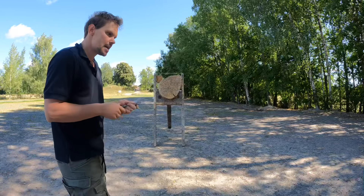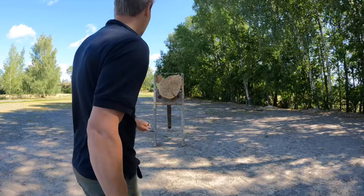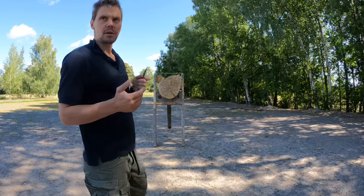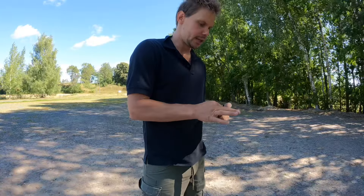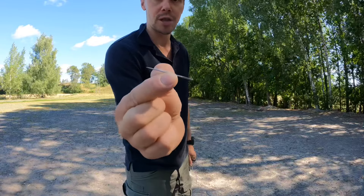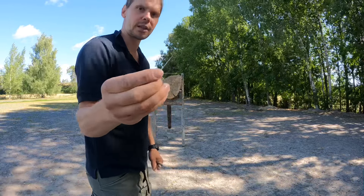The reason why instinctive throwers should have at least one set of light traditional bo-shurikens is that it gives you different training stimulus. It deepens your understanding of how to control any pointy object. Really there is no boundaries to what you can throw. Here we have a tiny needle — this is the most hardcore thing you can nose-spin, but everything is possible.